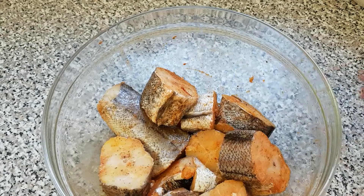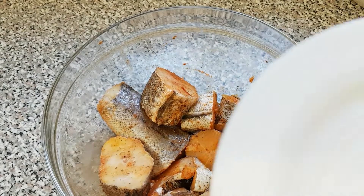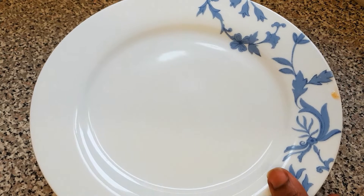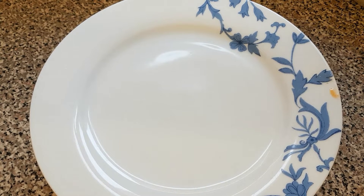Now I've finished mixing everything, I'm just going to cover it up and allow it to marinate for about 30 minutes to 1 hour.